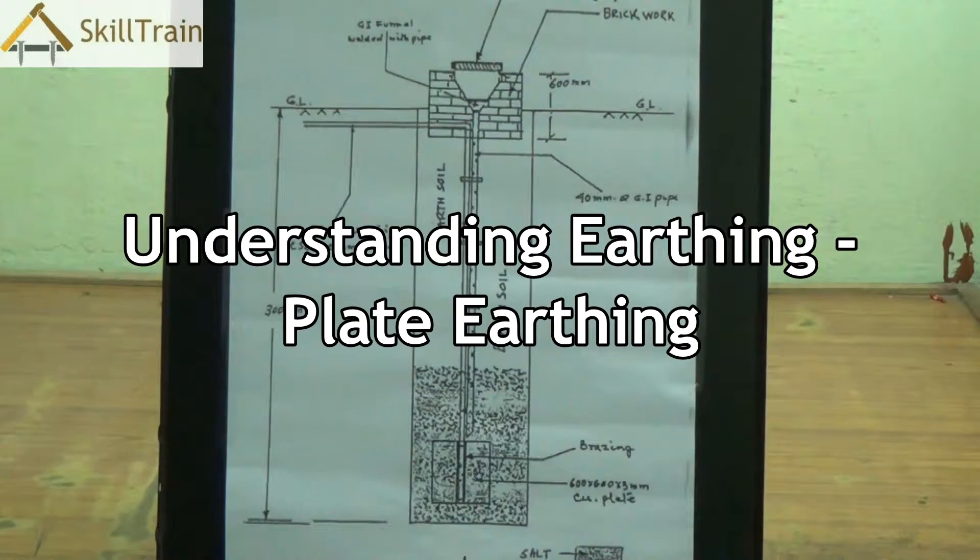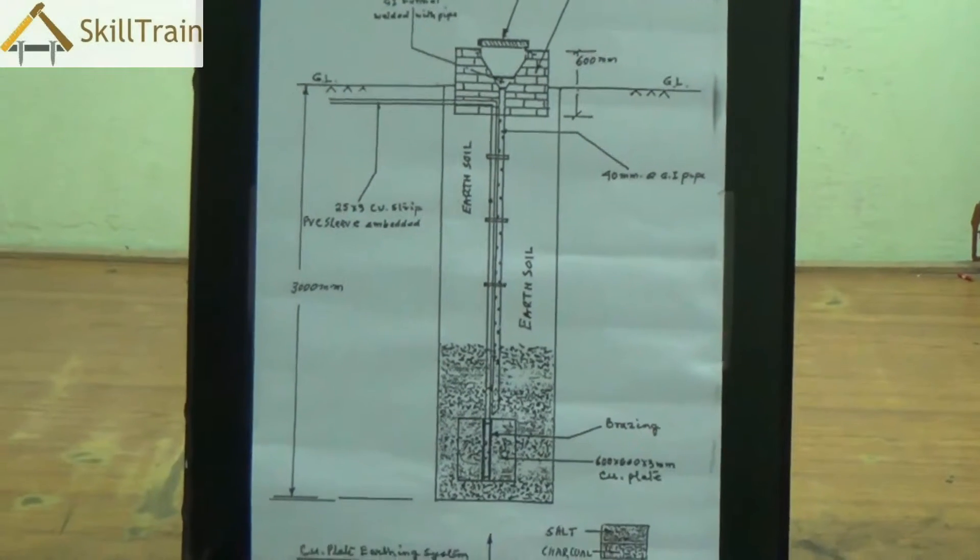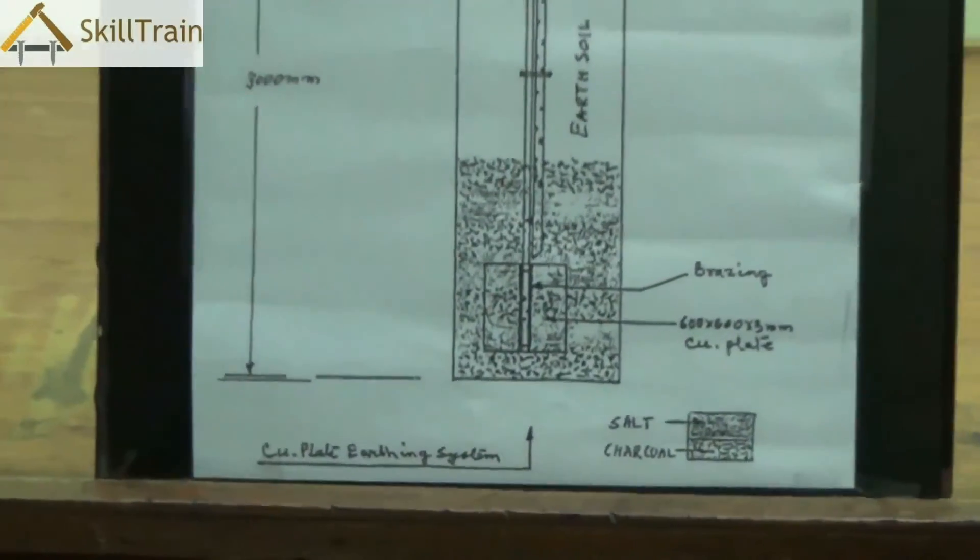Hello and welcome to this next video on basic electricals. So far we have seen a lot about house wiring, the different faults in circuit boards and how all of these are connected. Now while we were talking about all of that, we also learned a little bit about earthing.